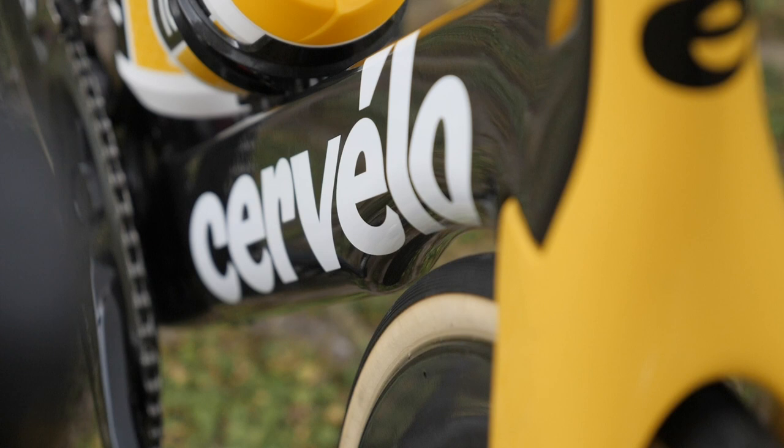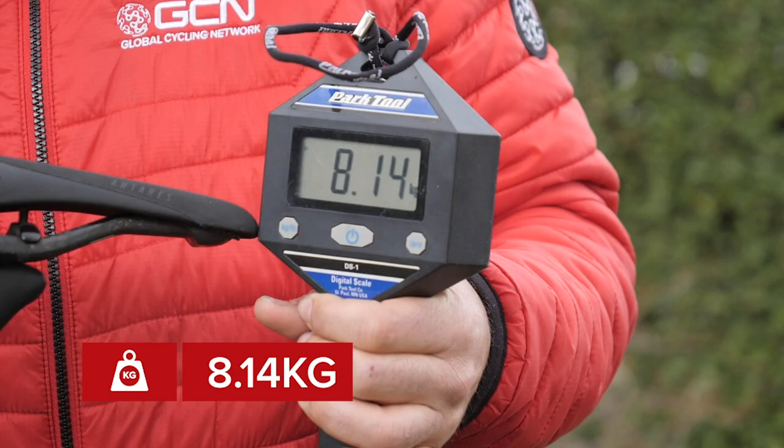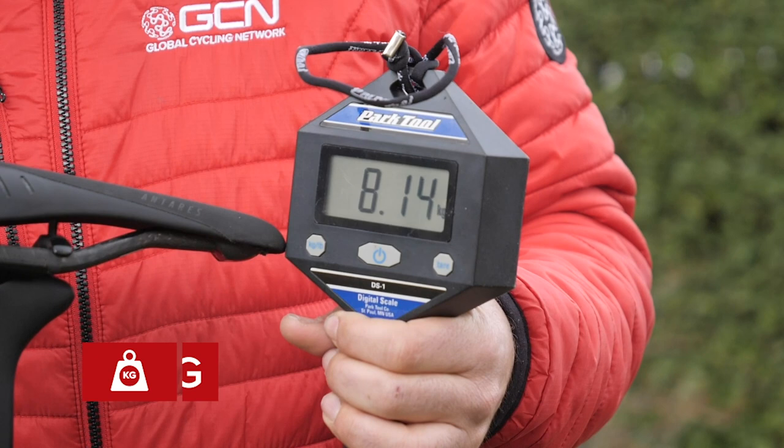Onto the part you've all been waiting for — Wout van Aert's Cervelo S5 weighs in at 8.14 kilograms.